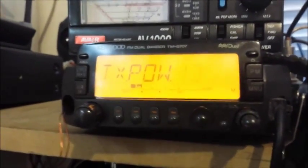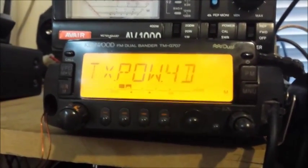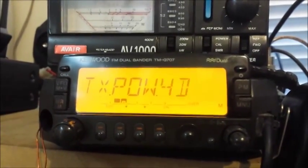And that's how to go into the service menu — the engineers menu — to adjust the power on the Kenwood TMG 707E. I hope that helps. Thanks for watching.